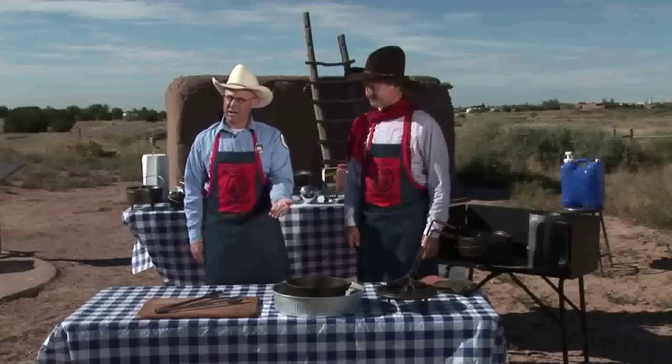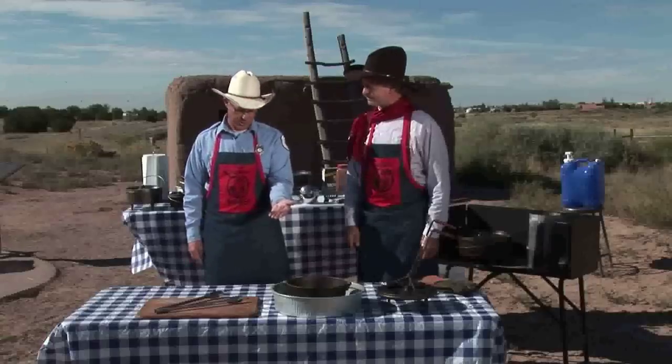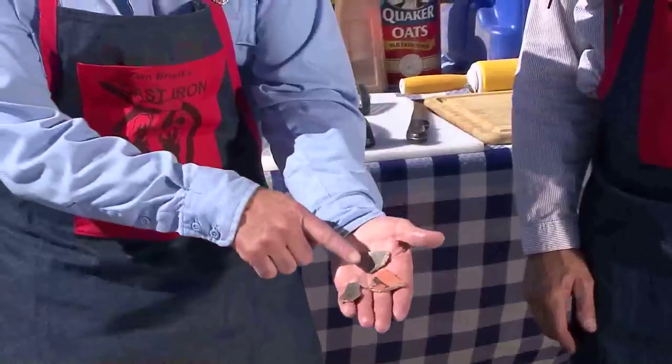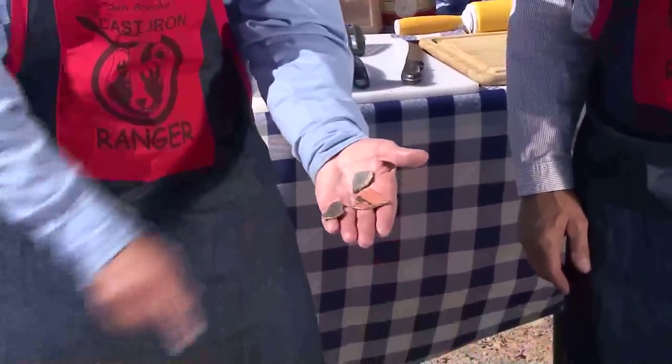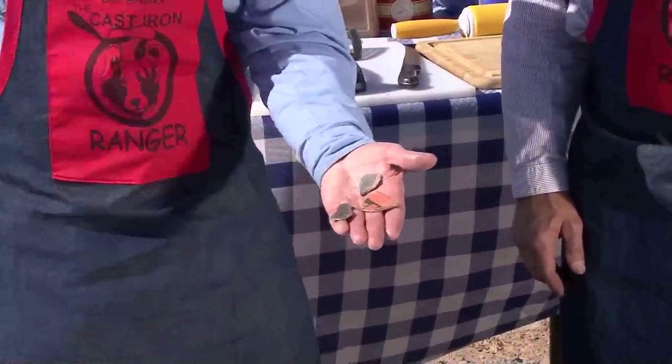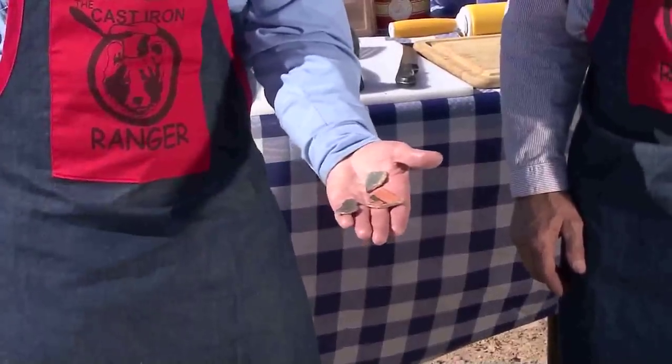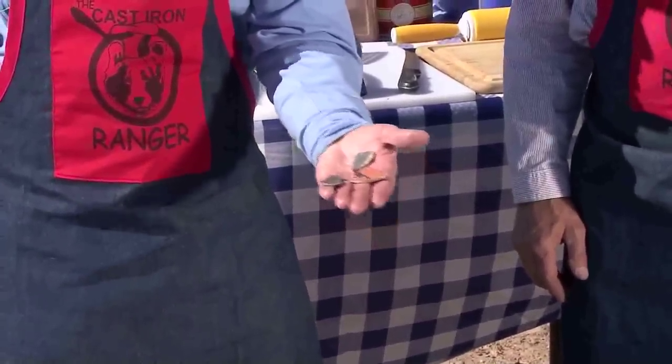The ranger has actually given us a few shards here to look at that were found right here. Now, I must tell you, you don't want to pick these up, but he's let us use these for demonstration purposes. You can see these beautiful colors on this one, and the black, the ranger tells us, is indicative of cooking. So these shards were used over 600 years ago for cooking.